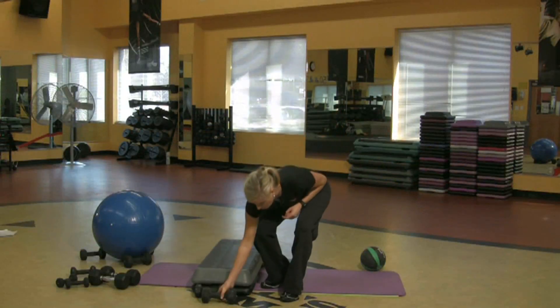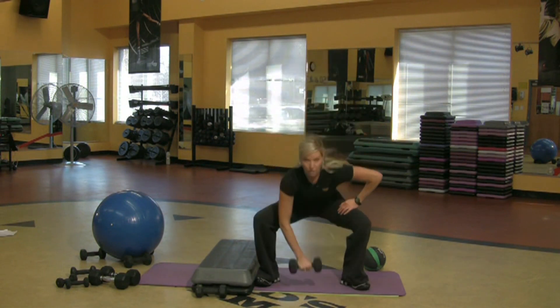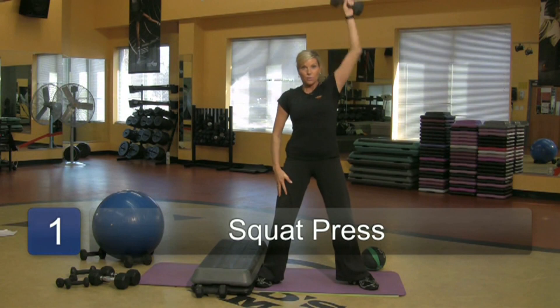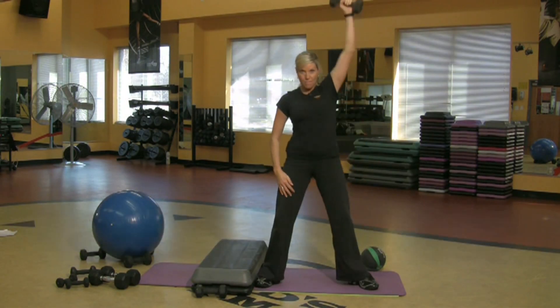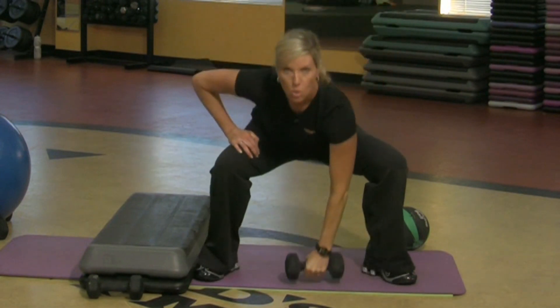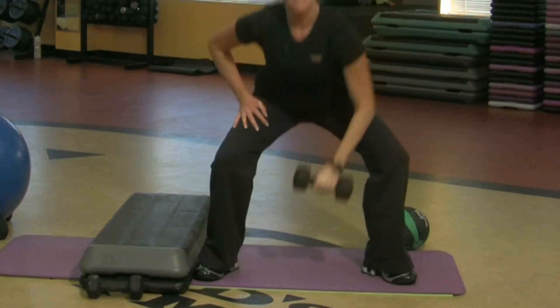First I'm just going to grab a weight. This is a 10 pounder. I'm just going to lower and lift and use this arm, and then you want to switch arms. I'm sitting way back and the fact that my arm is going over my head is going to start to get my heart rate up.